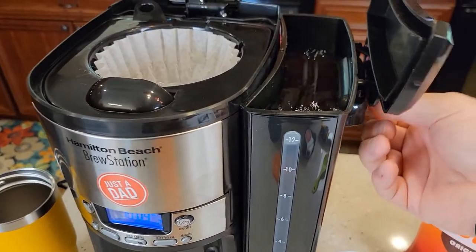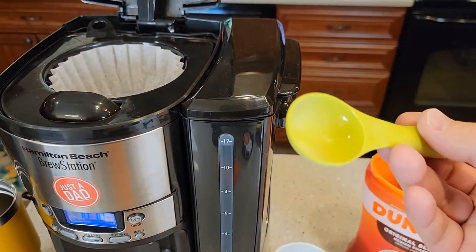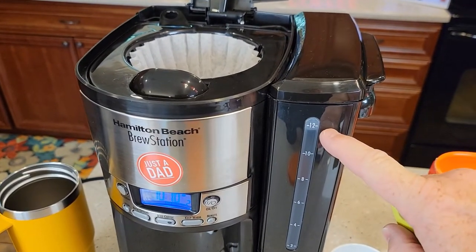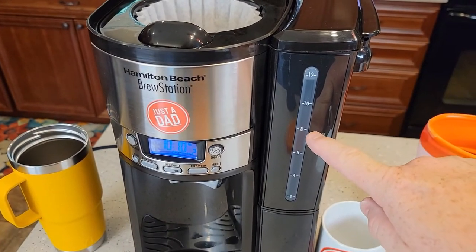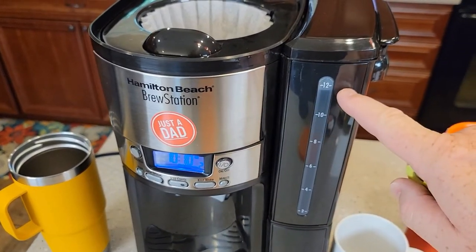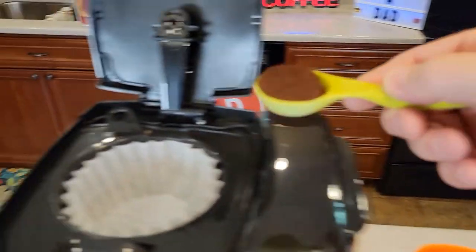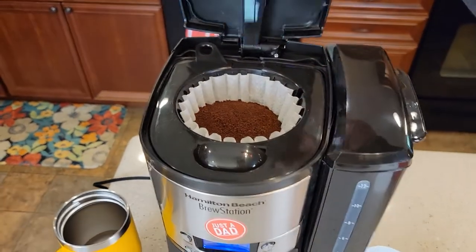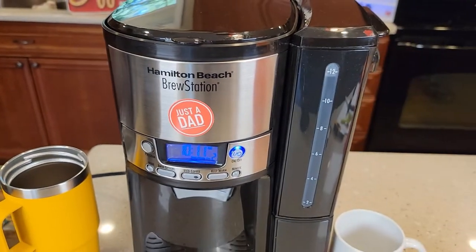I've got my water reservoir filled up and we're going to brew a pot of coffee — very easy to fill with this handle. You want to put one tablespoon of coffee grounds for every cup you're brewing. Since I'm brewing twelve cups, I'm putting twelve tablespoons in. This coffee maker brews whatever amount of water you put in, so I'm using a medium grind normal coffee.